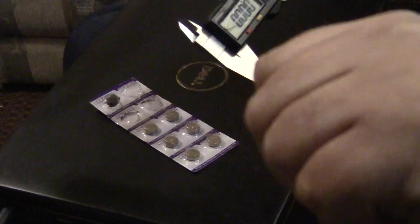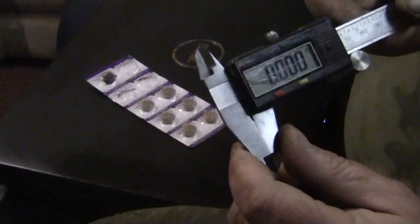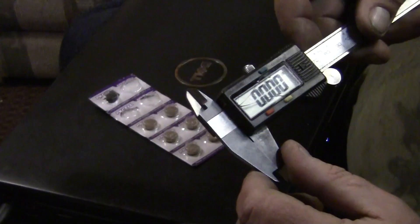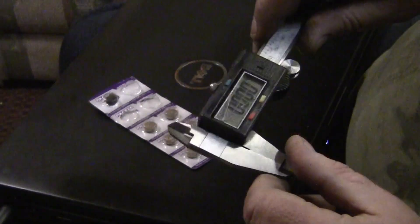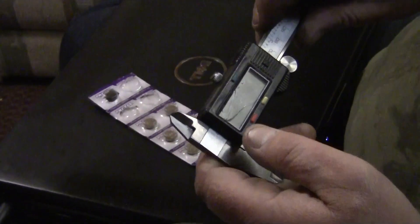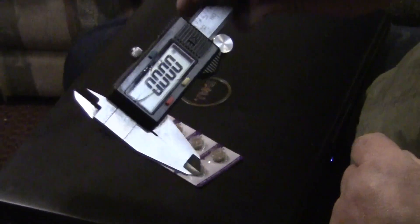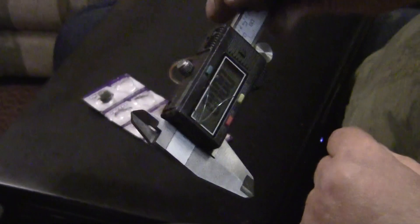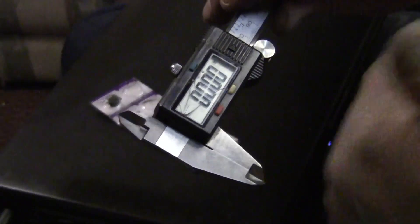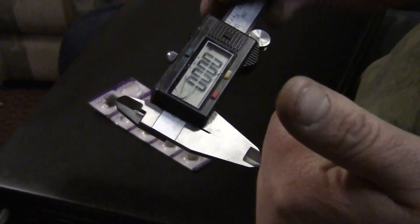I'll leave a link down in the description. Thumbs up, guys. That's the battery hack — if you want your calipers to last, because they have a problem going dead when they're sitting. I haven't had that problem anymore because they up the voltage. Take it easy, love y'all, bye-bye.